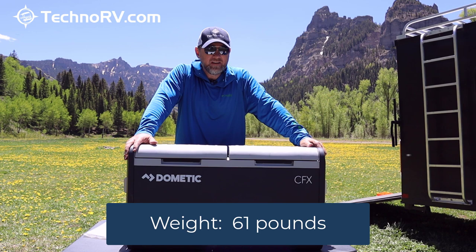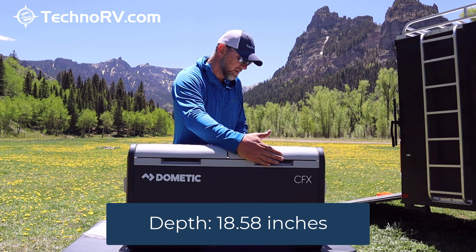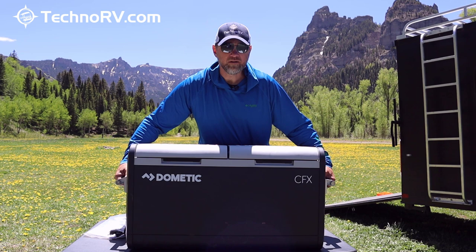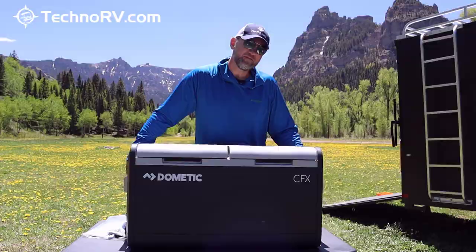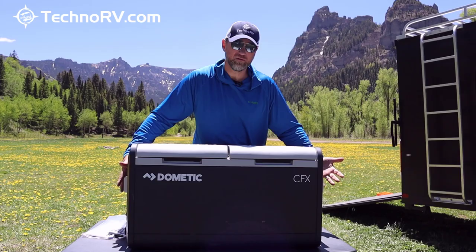It is 35.12 inches long, 18.58 inches in depth, and 19.49 inches in height. It does come with heavy-duty handles on each side so you can pick the unit up. These handles can also be removed if you have a tight space you're fitting it into and don't need them.